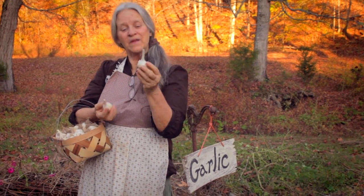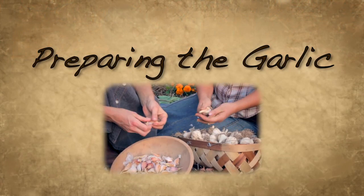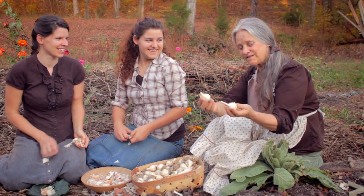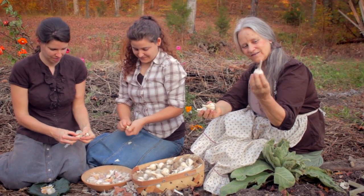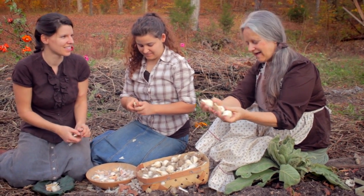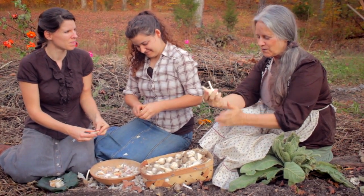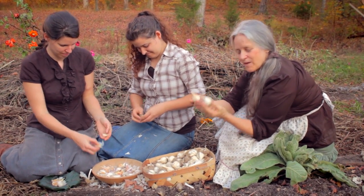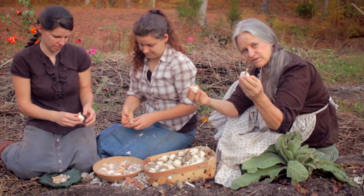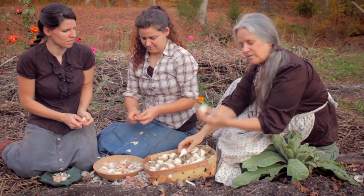It's fall here in Tennessee, and it's time to plant garlic. These are really, really nice garlic bulbs — very, very nice. We grew these last year, and these are our seeds. So we're very excited about taking these bulbs and using them for seed this year, to plant more garlic next year, and it will be fantastic.